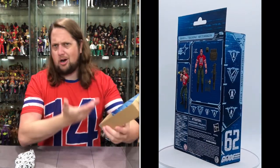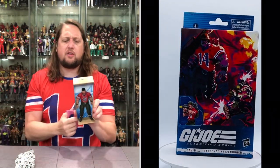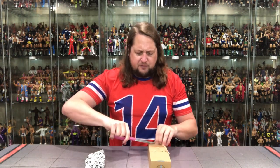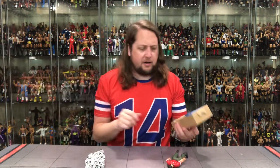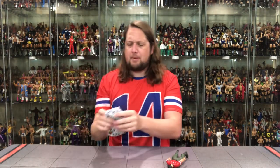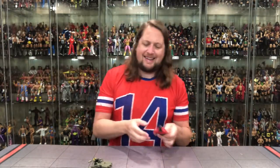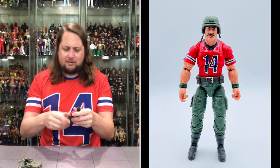We get the cardboard packaging out of the way. I do like that they give us a little road case for the G.I. Joes — pretty cool if you want to hang on to those for storage or dioramas. The newer ones have artwork of the character inside, but this one does not. There's a little parchment paper wrap in here, and let's dive in to old Bazooka.